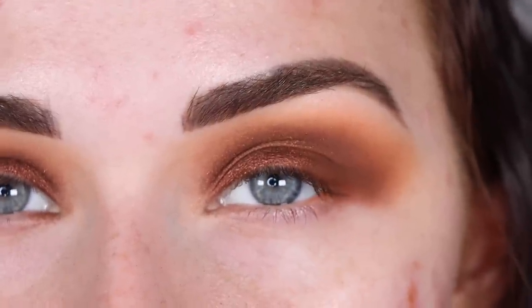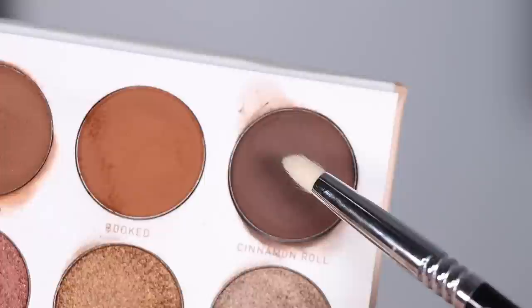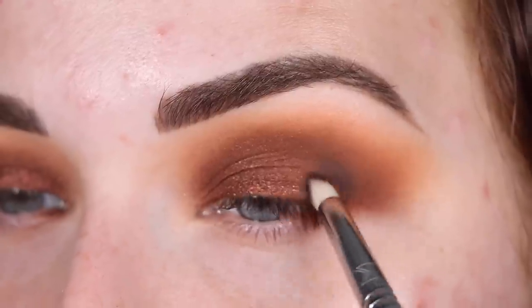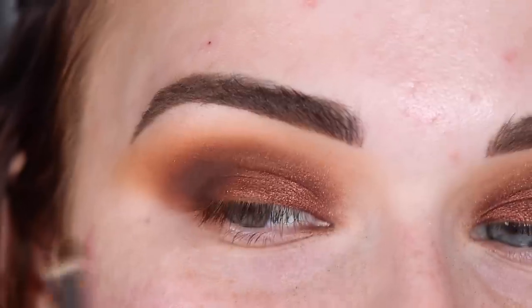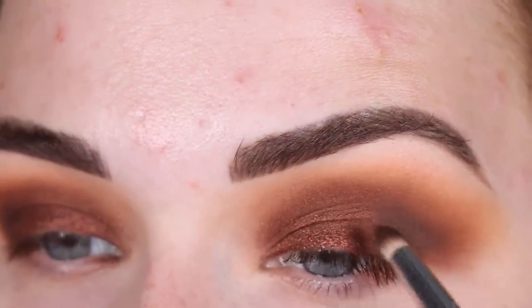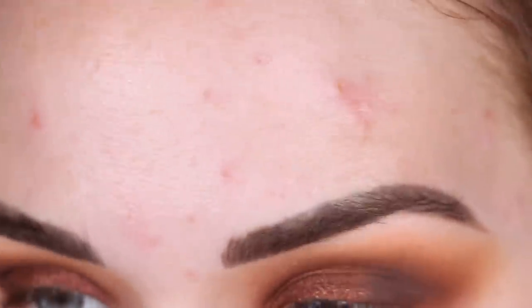Now I want to deepen up my outer corner even more. I'm going to pick up Cinnamon Roll on a Sigma E30 pencil brush and just pack that right out here. I'm kind of feeling a winged eyeliner today — I don't know, we'll see. My right eye is turning out better than my left eye, which like never, ever happens. This just looks a little sloppy right now, but I'm going to clean this up for sure.